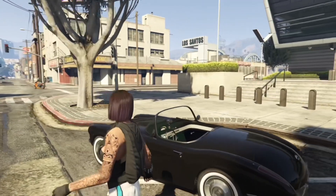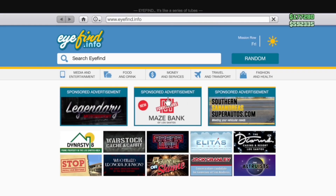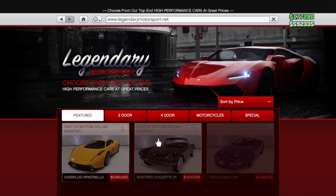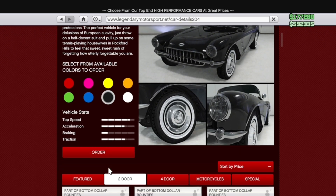So where are you going to get this car? You're going to pop up your phone, go to internet, go to travel and transport, scroll down to legendarymotorsport.net, filter the list to Tudor, and the car should be at the top. It should be this car right here. Click on it, pick the color black, and hit order.